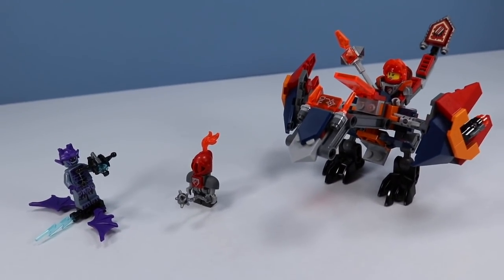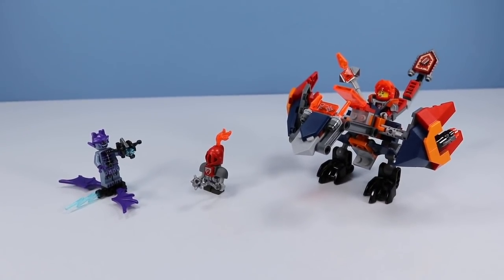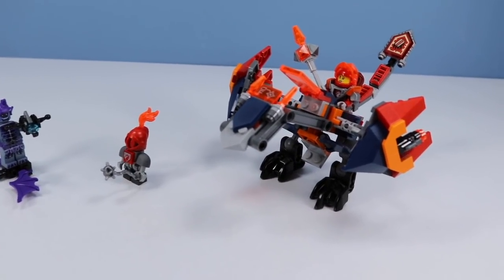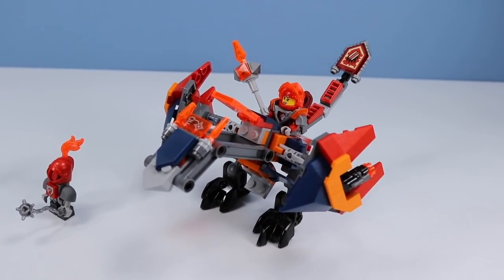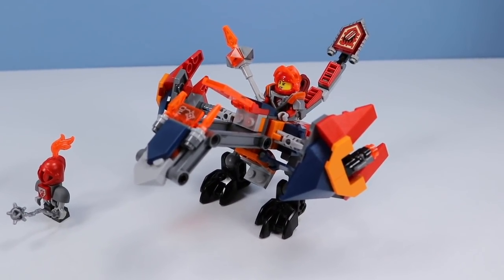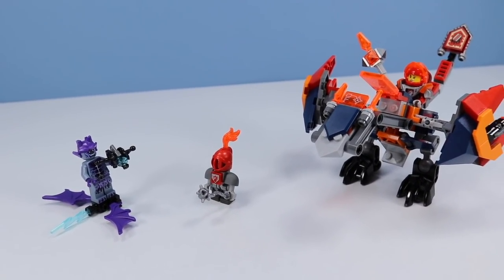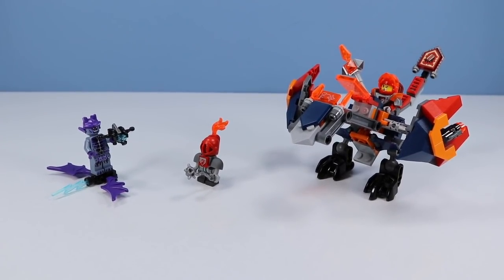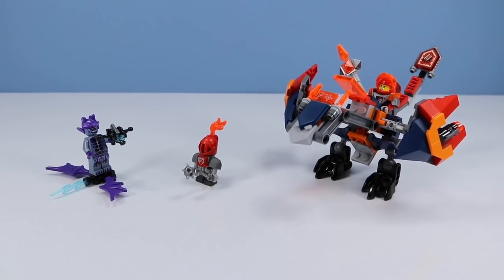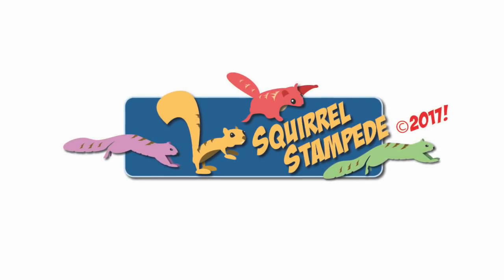Lego Nexo Knights Macy's Bot Drop Dragon appeared on store shelves back on August 1st, 2017. It runs a reasonable price of about $15. If you are a fan of the great Princess Nexo Knight Macy, the Bot Drop Dragon set is for you. However, if you're looking for someone who makes more crazy damage, Axel's Rumble Maker can do that too. Just make sure to feed that dragon lots of dragon bites, and your return for adventure will be full.